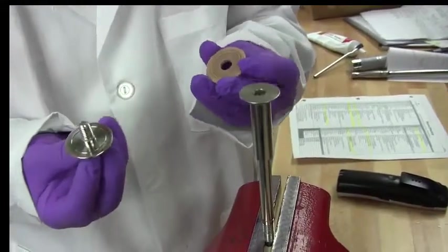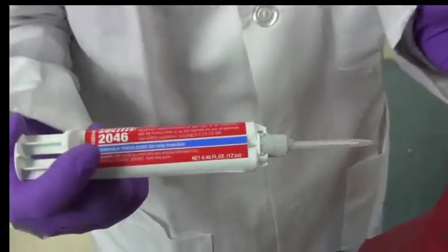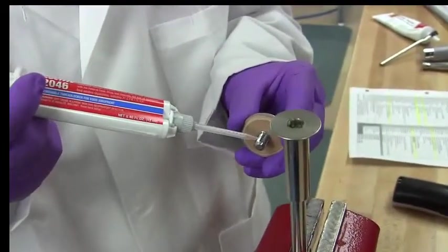Place the new soft seat on the retainer. Use Loctite 2046 to lightly coat only the threads and place the retainer back onto the stem and tighten.